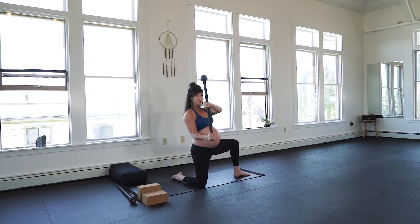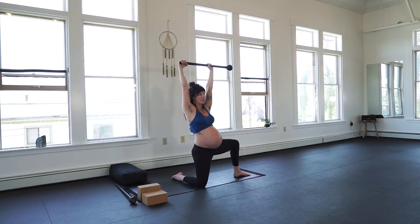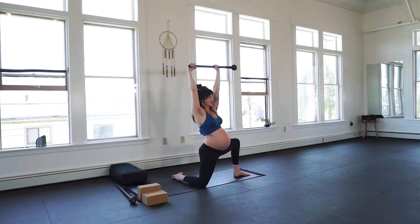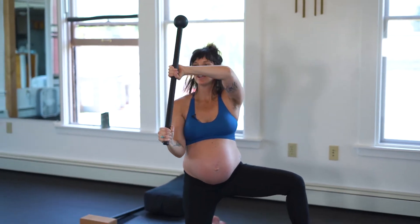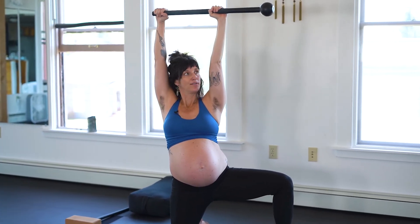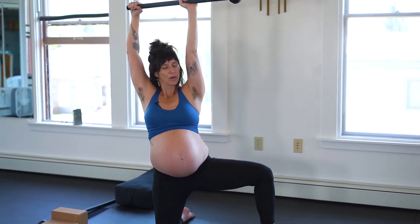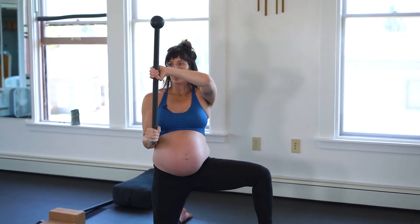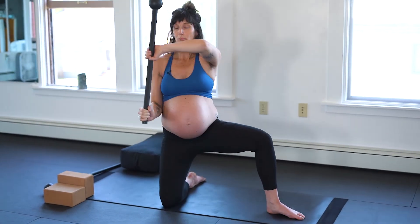Really important here: crush the mace together, full grip confirmation. Rest the mace up and overhead, pack the shoulders. Everything's turned on here. The only difference between this and resting on the floor is less load on the ankle, but I'm still activating my hips and finding my shoulder pack. Exhale. Option for sit-backs, packing the shoulders, or partial sit-backs.